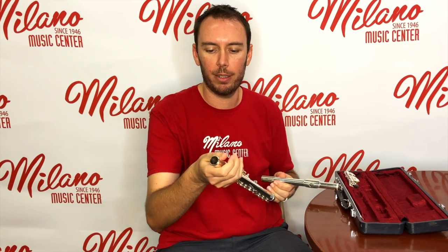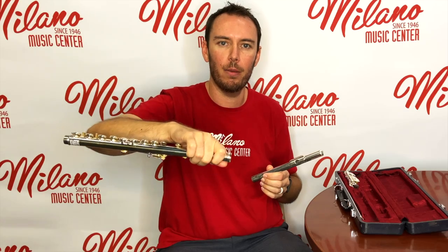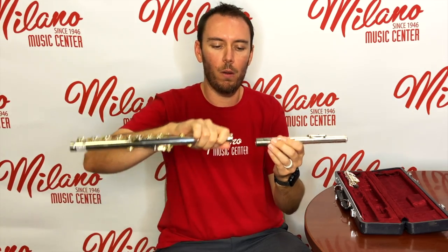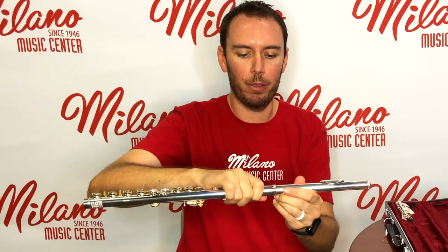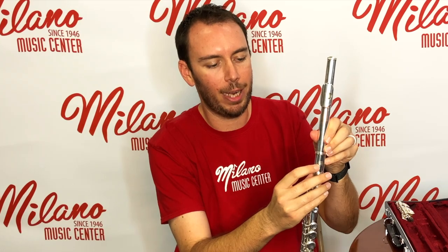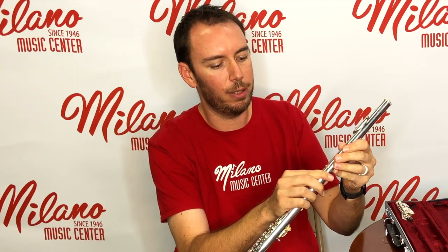What I like to do is take my right hand and put it around the tenon of the main body tube, and then the head joint is going to go into the tenon with a twisting motion. The way you know you've got it in properly is that on the front part of the neck tenon there will be an emblem of the brand of the flute, and the embouchure hole on the head joint should be lined up in the center of that emblem.